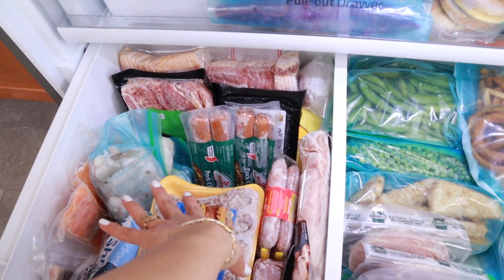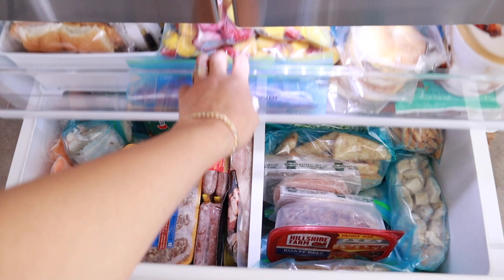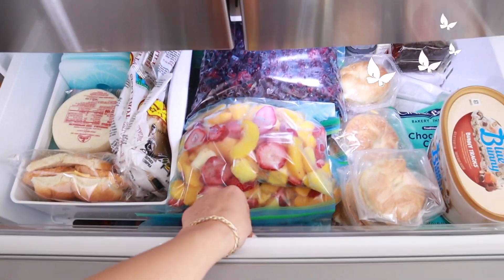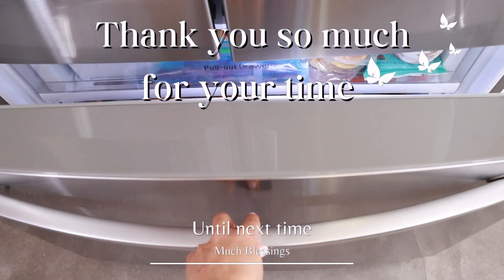I am so happy with the end results. Thank you so much for watching — until next time, much blessings to you and your family.